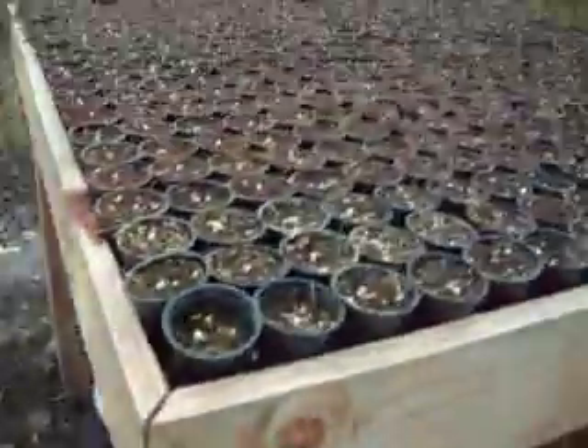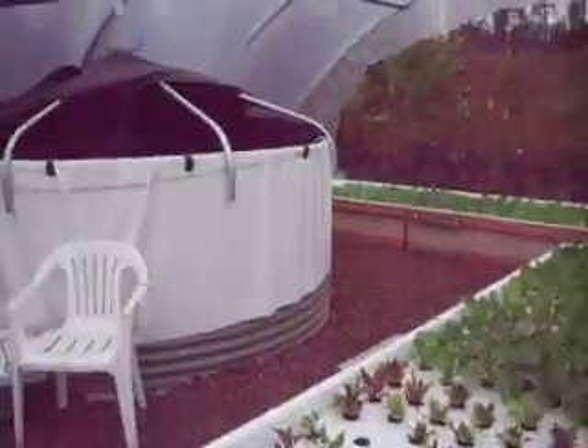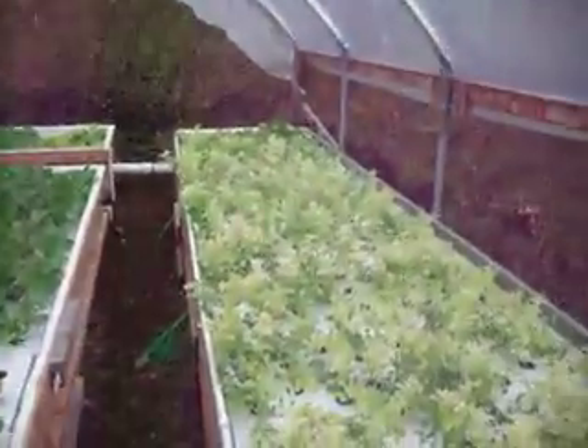The arugula is really tall — like 14 inches tall. And this is sweet peas. New growth is coming in here, this is quite impressive. That one right there is amazing.